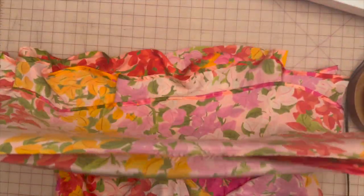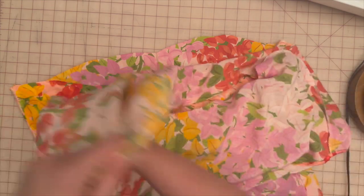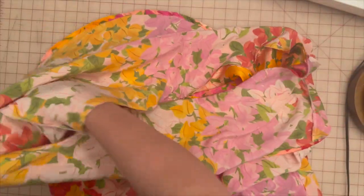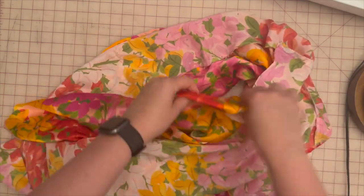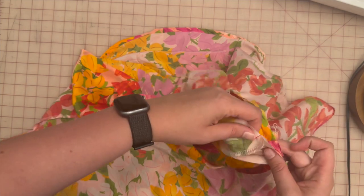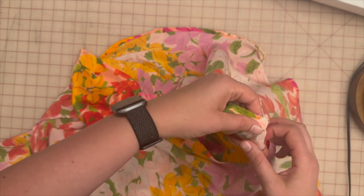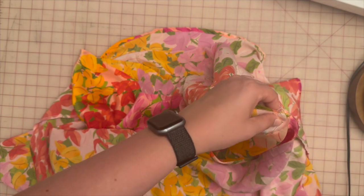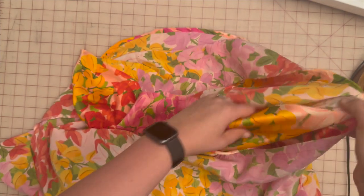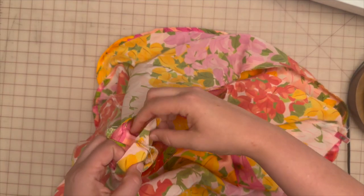Now I'm going to turn the bodice and lining that I just basted inside out. There are lots of flounces so this can be confusing, but I'm going to grab the lining from the second tier and pull it in between, then attach the lining to the basted tier and connect at the side seams first, putting the lining face to face.